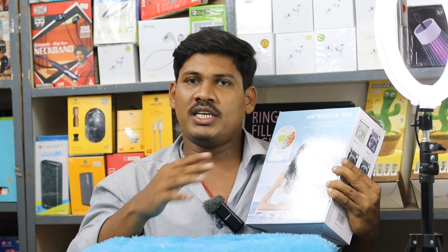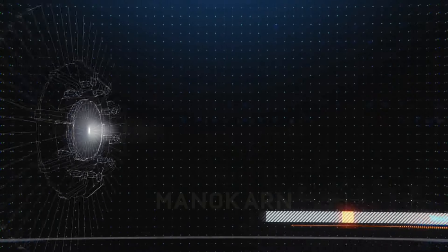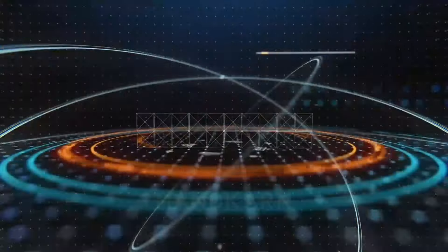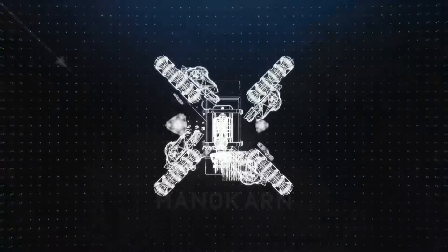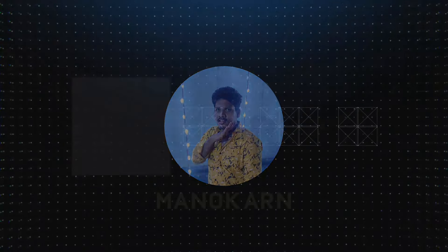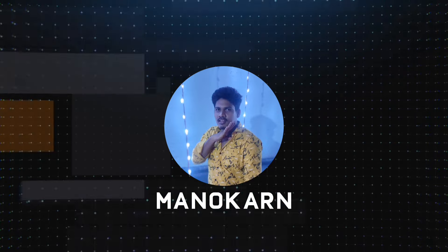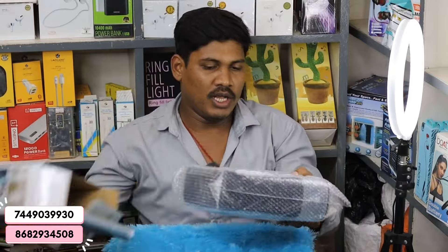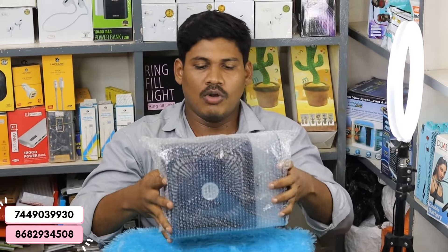Let's go to the kitchen, bedroom, and all the things that you can use. Let's go to the kitchen and bedroom. Let's go to the open window. If you open it, you can use a bubble stroll. If you have a product, you can use a safety port.